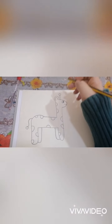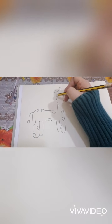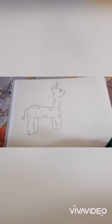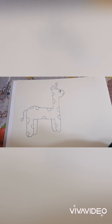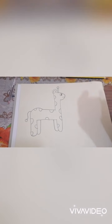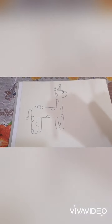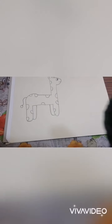And then you are just going to ask your students to color this giraffe. So this is one way, the fun way, to make the number one into an animal figure. Thank you so much everyone. I hope you enjoy watching this video and I hope it helps you to teach and have a fun way in learning numbers. Thank you so much. Bye bye!